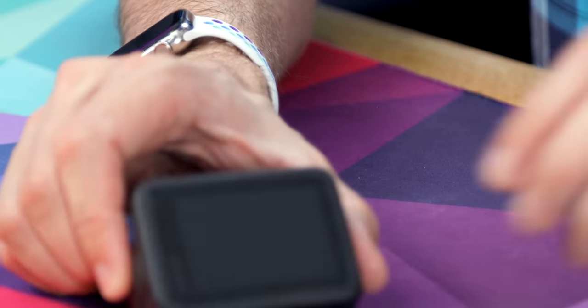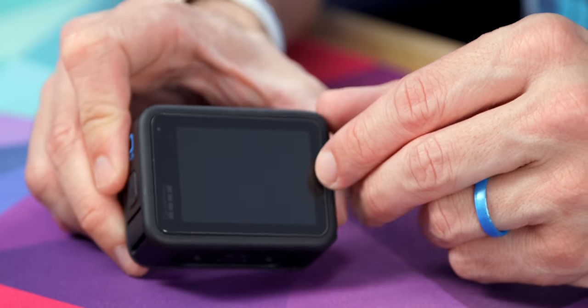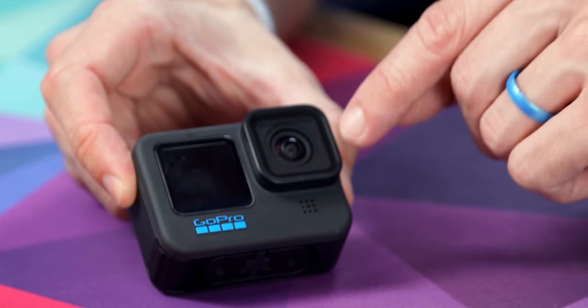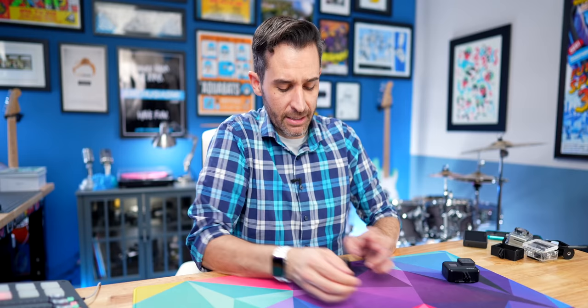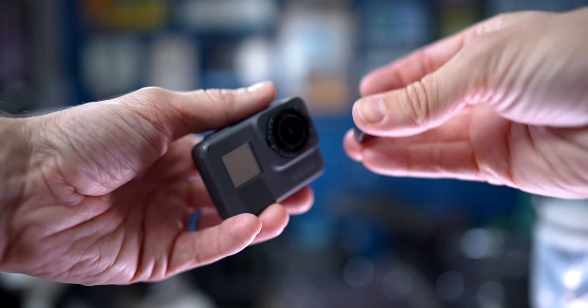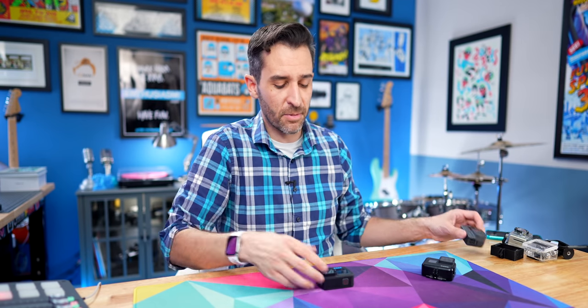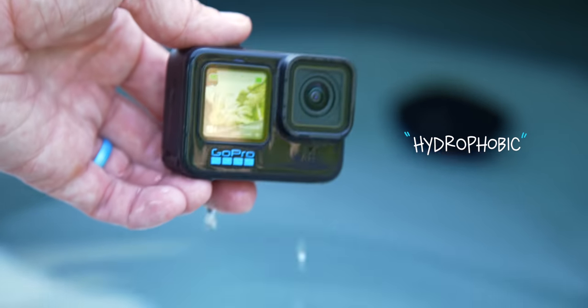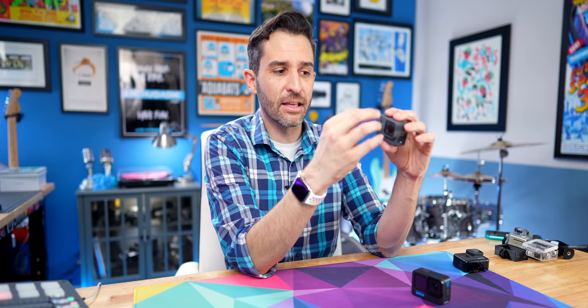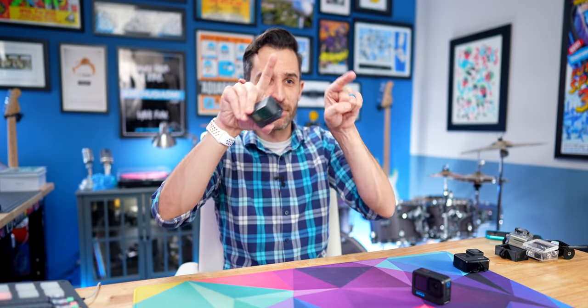I bought a glass screen protector for the back and the front since the front is now an important screen. They came with ones for the lens, but I didn't put those on since from the Hero 5 and up you can just twist off and replace the lens. The Hero 10 also has a fancy coating on the lens that's supposed to repel water — in the past if you went underwater or out in the rain, droplets would stick on the lens and ruin an otherwise amazing shot. Now I've been praising the Hero 10 a lot, but let me tell you about the one and a half things I don't like.